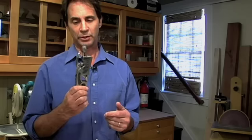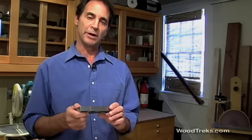Next up in the greatest hits category is a rabbit plane. This is a wonderful plane for getting into tight corners, real useful for cleaning up tenons, either machine or hand cut, or you can use it to clean up rabbits.